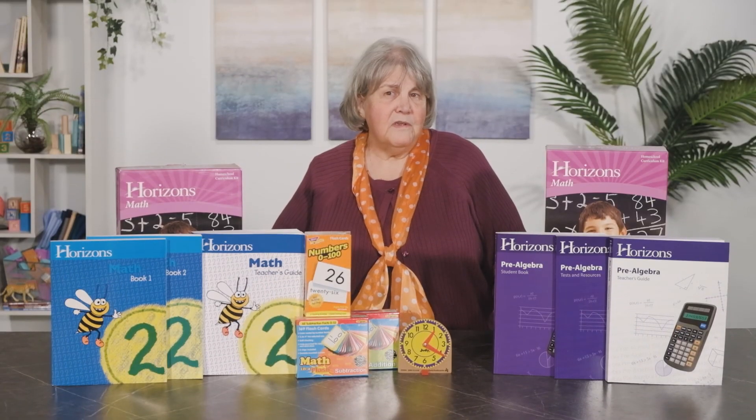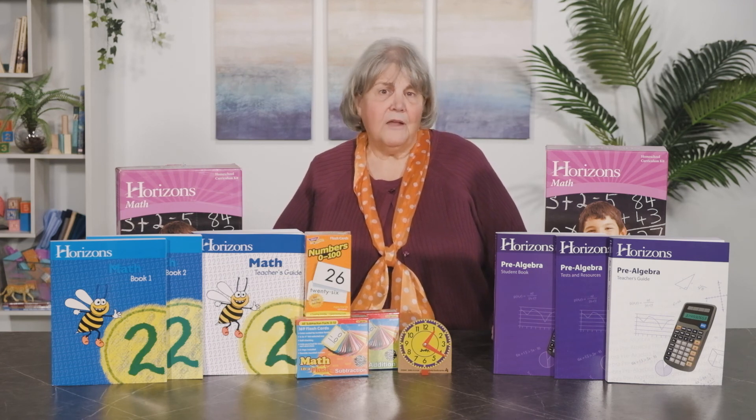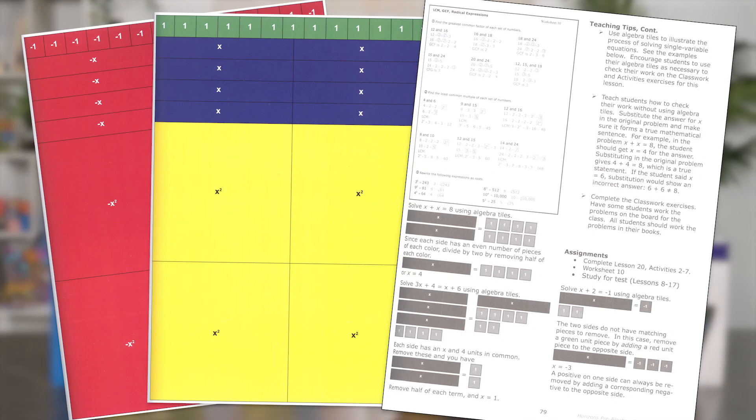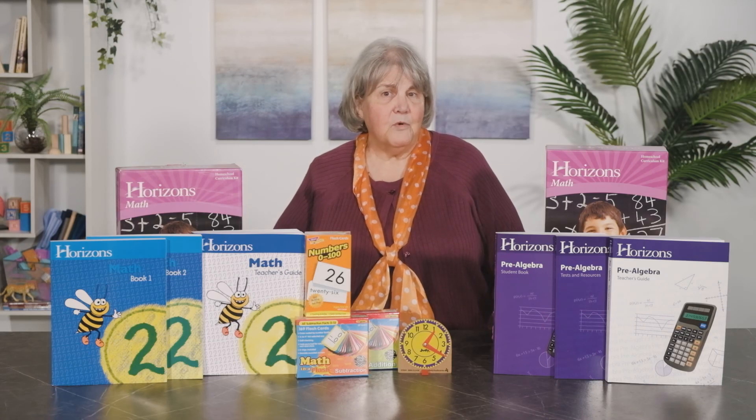Definitions are talked through first, then specific exercises are designated as classwork. In this lesson, the student is using algebra tiles found in the Tests and Resources book to illustrate the concepts being taught. Following the classwork, the student is assigned the remaining activities on the front and back student worksheet. Following this lesson, the student is scheduled for the bi-weekly test.